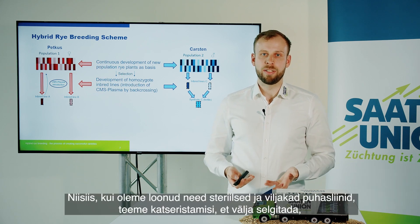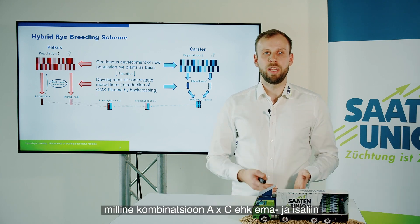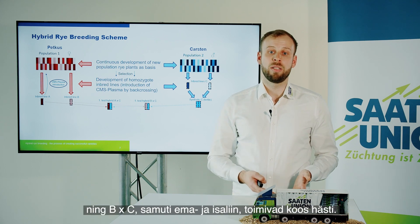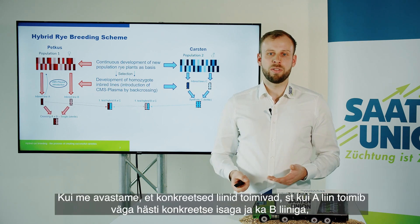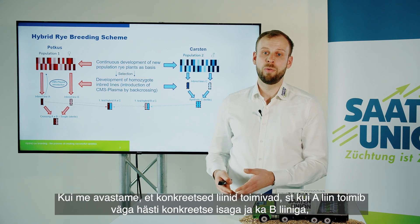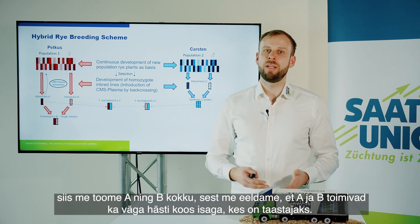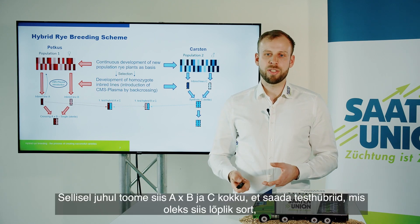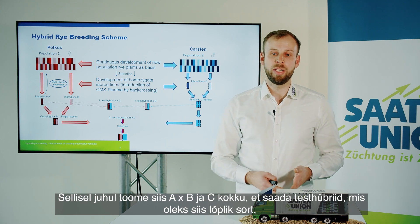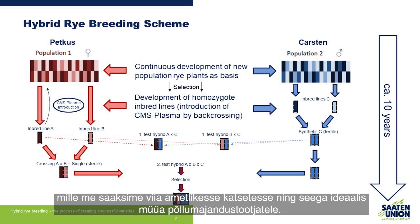Once we've created these sterile and fertile inbred lines, we do test crosses to find out which combination of A times C (mother and father line), as well as B times C (also mother and father line), are working well together. If we find that specific lines are working — so if the A line works very well with a specific father and the B line as well — then we bring A and B together, assuming they would also work well with the father side, which is the restorer. In this case, we bring together the A times B and the C to have a test hybrid, which would be the final variety brought into official trials and ideally sold to farmers.